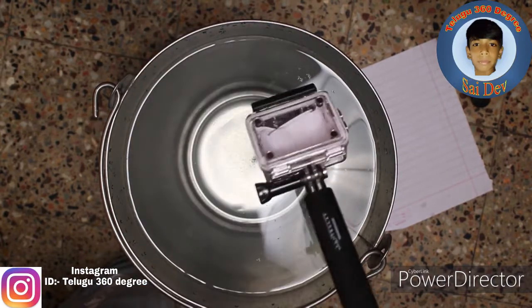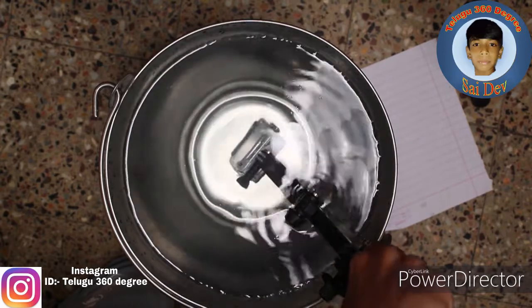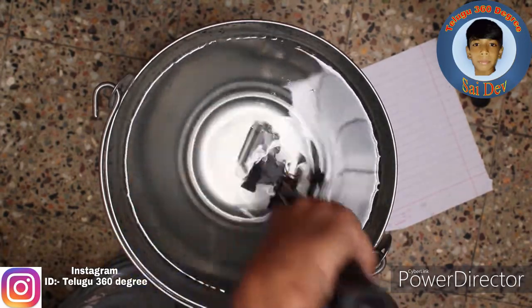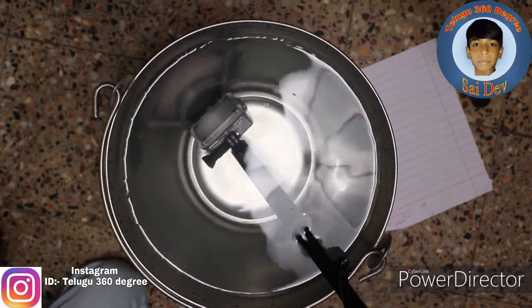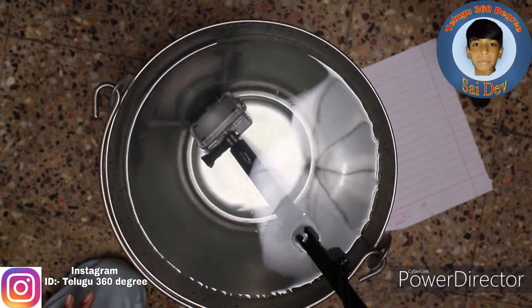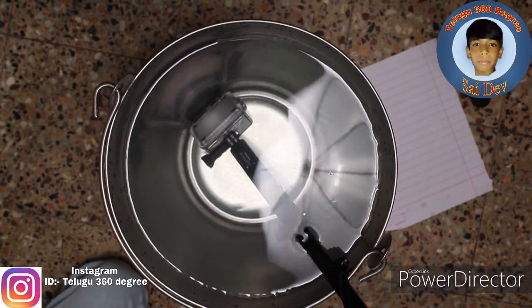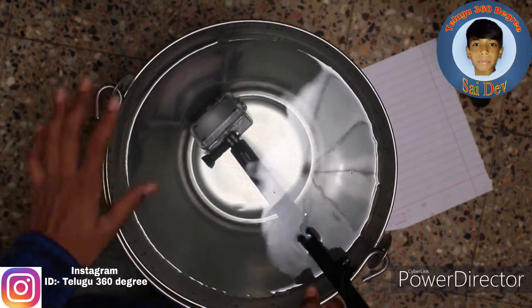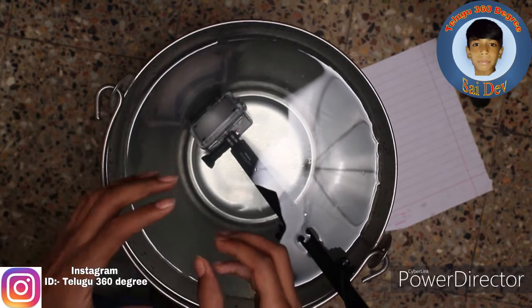Now I will put it in the water. Okay, you can see. You can put it in the water. So now the time is 5:56. We can save it all for 5 minutes. Just see the paper.